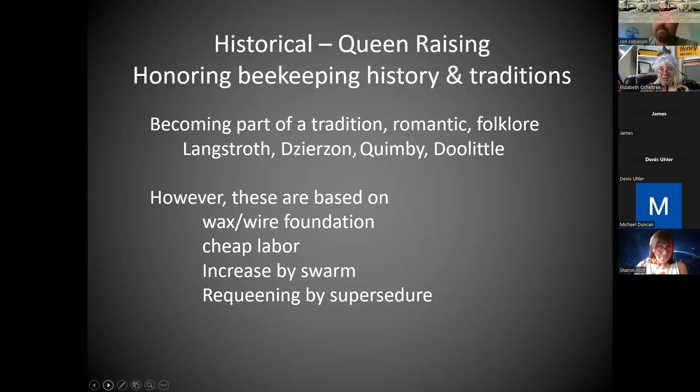The other thing about raising queens is you become part of beekeeping history and traditions. In the journeyman manual — if you've taken the WASBA journeyman course — they want you to know some of this folklore, tradition, and names important in queen rearing: not just Langstroth but Zirzon, Quimby, Doolittle, and others. Unfortunately, a lot of those methods you read about in older books are based on wax foundation that you can easily cut a queen cell out of.